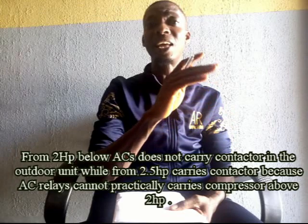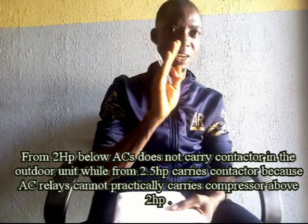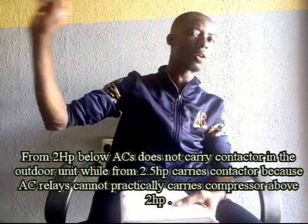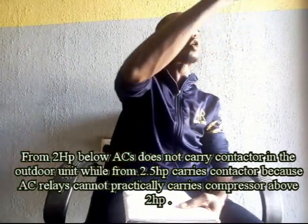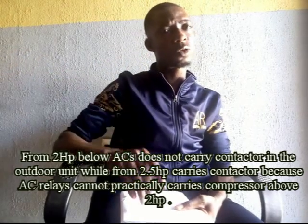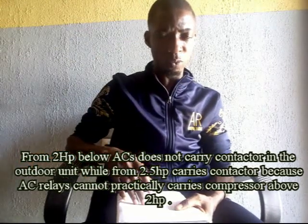That is for AC below two horsepower. When an AC exceeds two horsepower, this is the design: they will add a contactor on the back. Power will first go to that contactor. From the contactor, they tap light to power the indoor, and they also send the return line as the signal line to trigger the compressor. When it triggers the compressor, the back starts working.